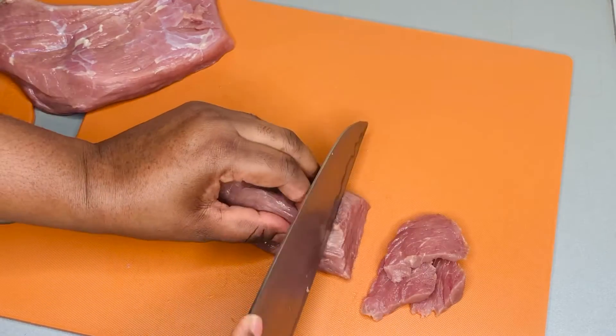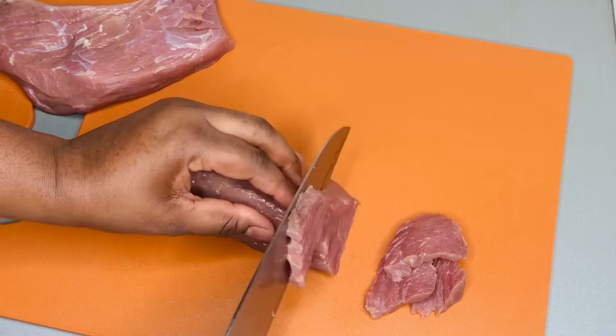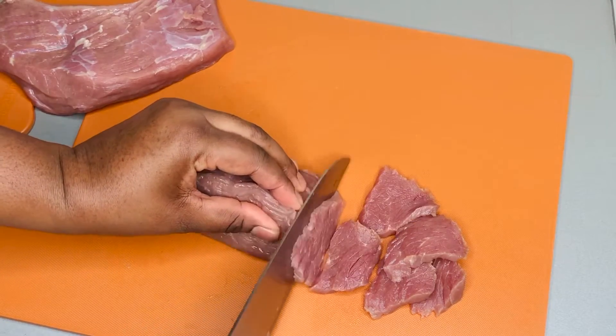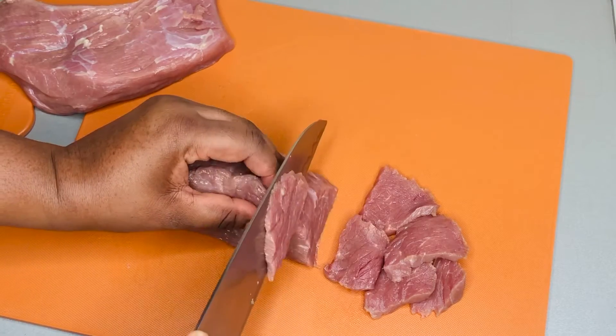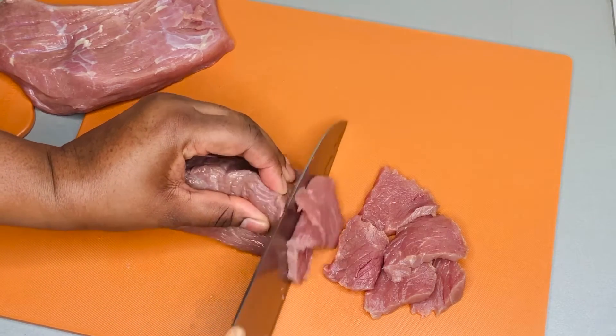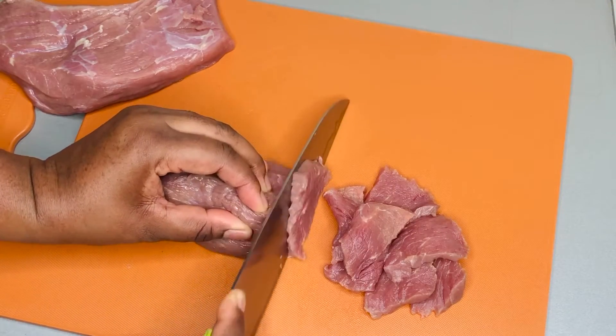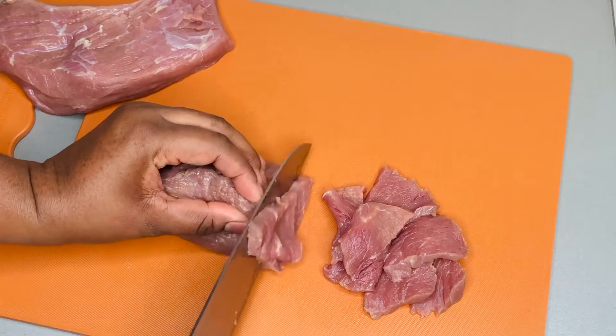What I'm trying to achieve now are some thin slices of meat — the thinner the better. We don't want it too thick, as that would take longer to cook or risk it turning out tough in any way. So we slice it as thin as we can.